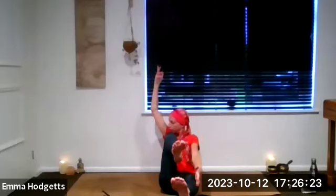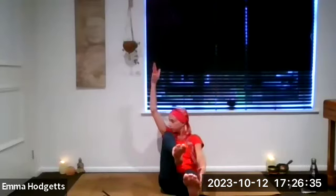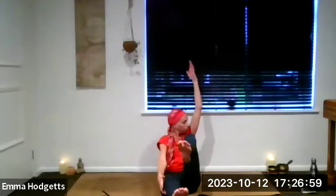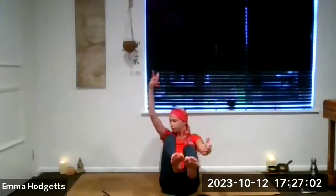Extend the right leg, take the left arm up and sort of look over, underneath the left armpit, then come back. Exhale, extend the left leg, right arm up, and actually twist the upper body as you do it. So let's do a few of those — actually turning the upper body, looking underneath the armpit as you take that opposite arm up. Remember you can stay with options one or two if you want to. Working the solar plexus is a great way to work the solar plexus.